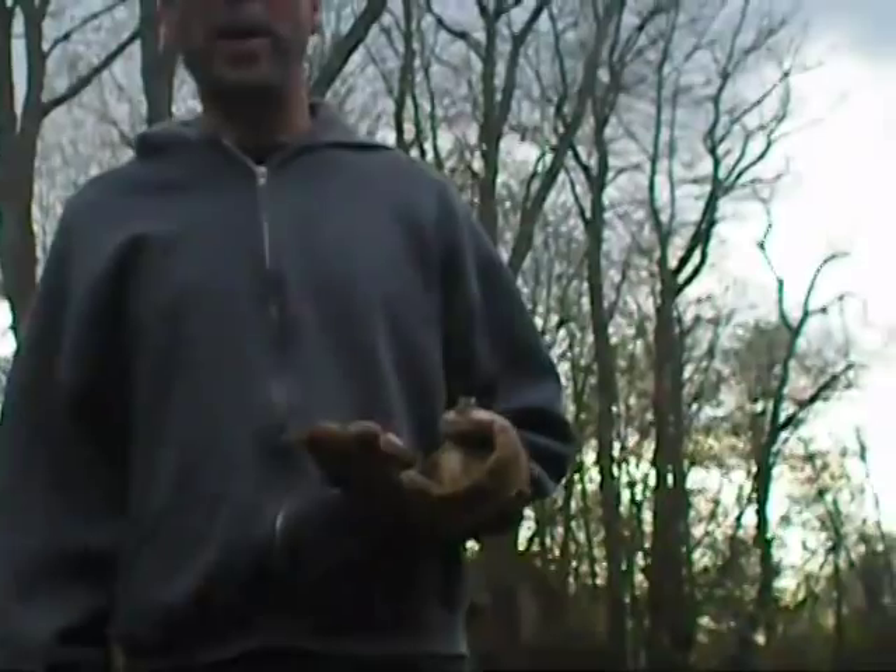Hi, I'm Rob Sills, engineer with Measurement Computing. Today we're going to be showing you that DAQ is as easy as throwing a baseball. We've got a backyard set up here with a kind of homemade mechanical radar gun that we'll be using to test the speed of a little pitcher throwing some pitches at me.